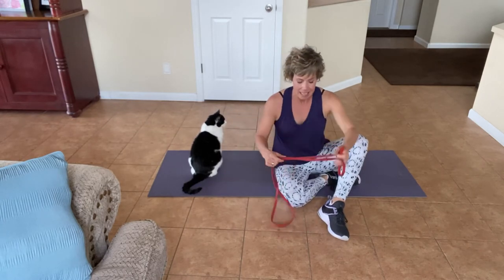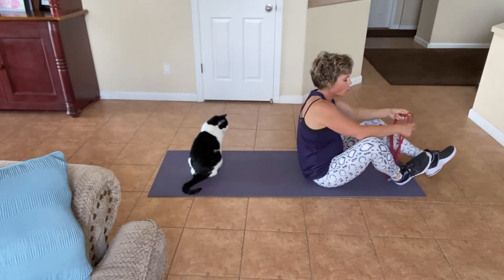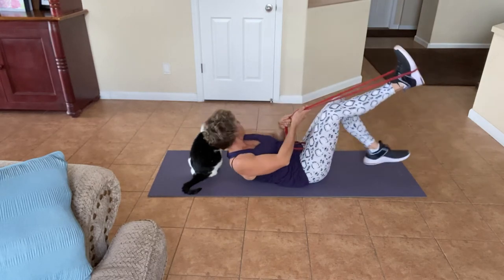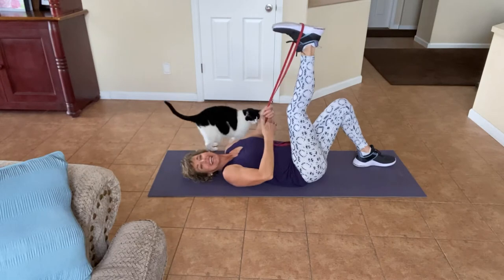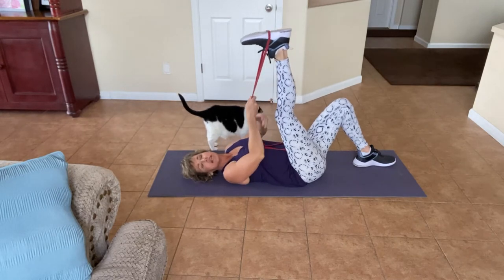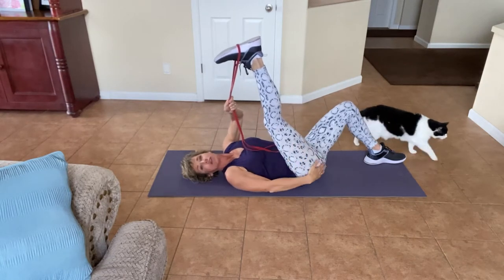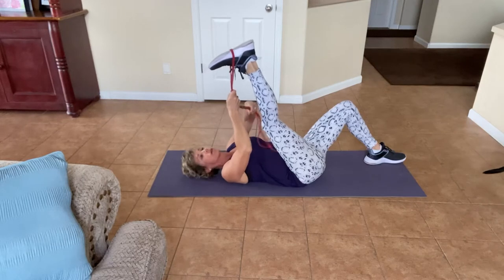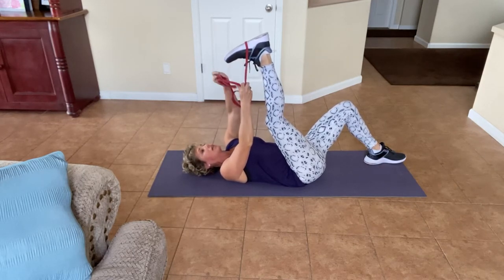Okay, let's grab the mat. I want you to lie down and put the band on one of your feet. What a band or towel does is it lets you get a little bit more flexibility, so I want you to bring that back towards your chest and you should feel it all back here. Now, if you need more, you can bring it back more. If you need to double it up, I think I need to double it up.